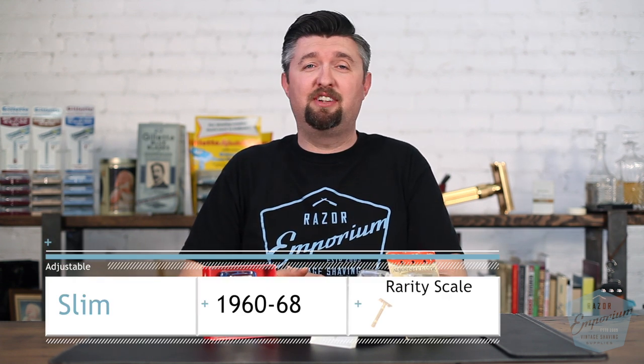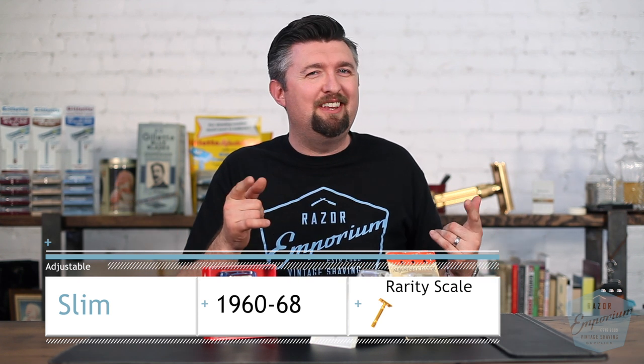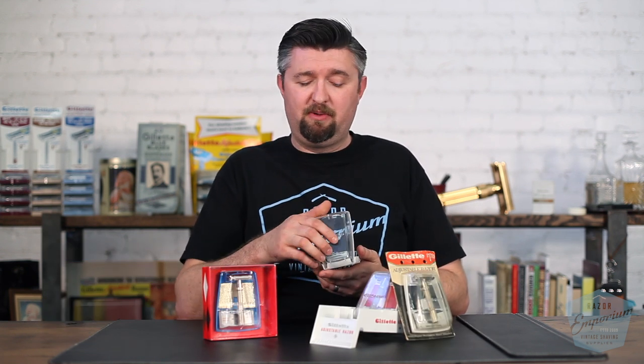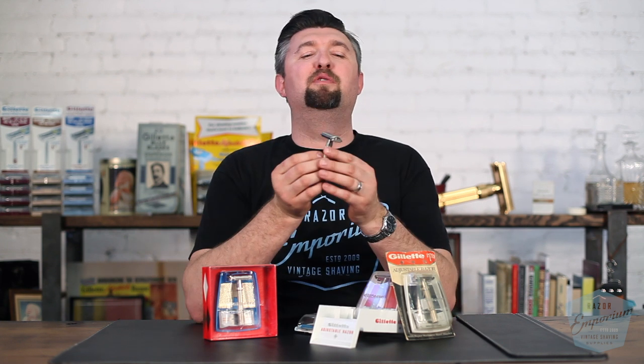Hey, everyone. Matt Basarsik from RazorEmporium.com. Today, to continue our Razor Archive series, we're going to be talking about the Gillette Slim Adjustable. Why is it slim? Why is it adjustable? You may ask yourself. Well, I have the answer for you. Gillette was reeling off the success of the $1.95 adjustable razor. Engineers at Gillette said, we can make it better. Not bigger. Slimmer. We will slim down the head so you can get it underneath your nose.